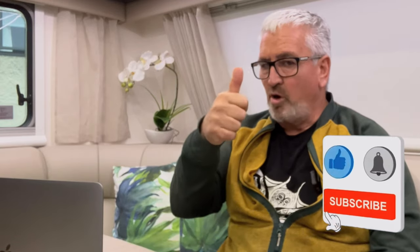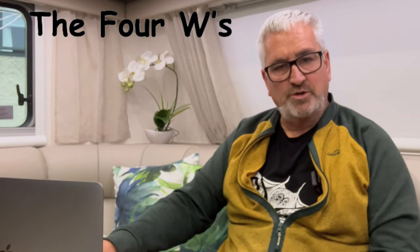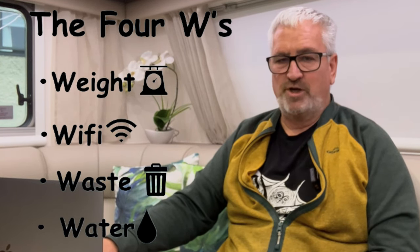Feel free to subscribe! When you're caravanning, RVing, or in your motorhome, your life is centered around the four W's: weight, Wi-Fi, waste, and water — and water is what we're all about in this video. We have two 80-liter fresh water tanks in our van, filled through the standard Coast to Coast filler.